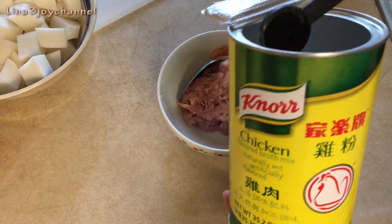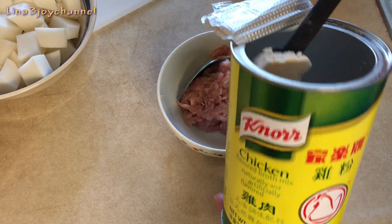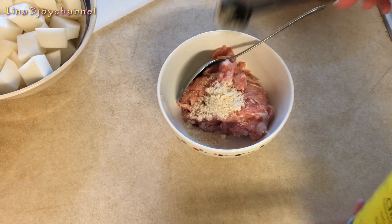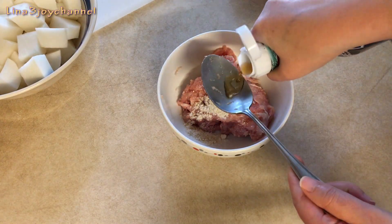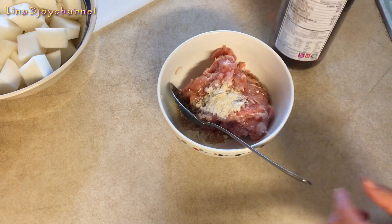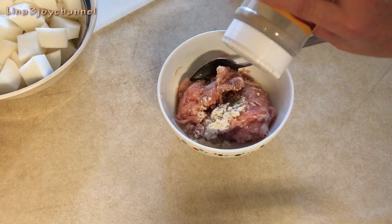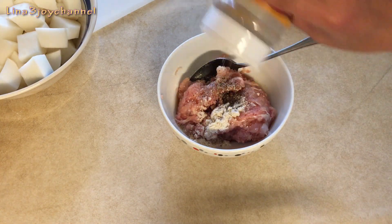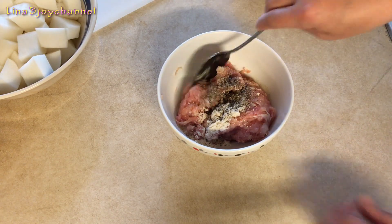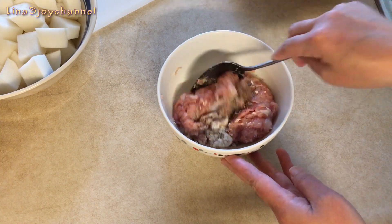We need one teaspoon of chicken powder, one tablespoon of fish sauce, add some ground black pepper, and mix it well.